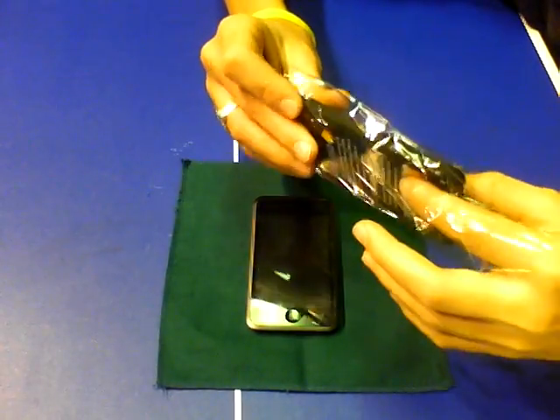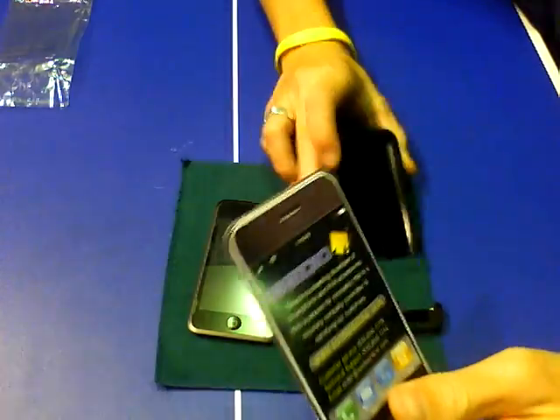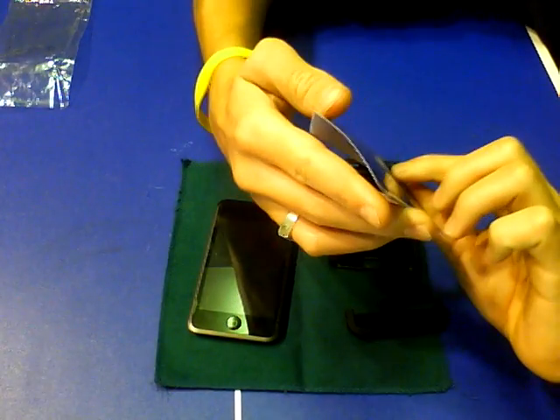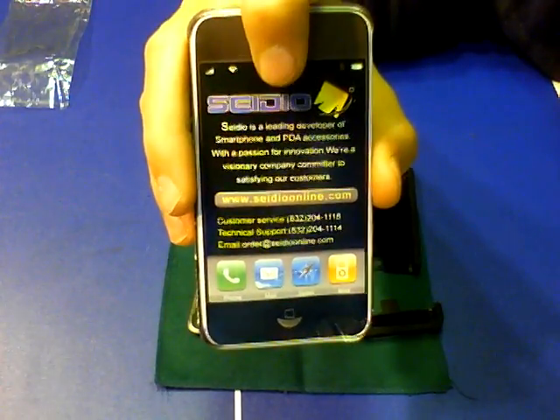If you didn't see the unboxing video, go check that out. So, put the plastic off to the side — comes like this, you take it apart like that. Comes with this cardboard and plastic insert that says stuff about CDO. It says CDO is the leading developer of smartphone and PDA accessories with a passion for innovation — a visionary company committed to satisfying our customers. You can visit them at CDOonline or CDO.com.